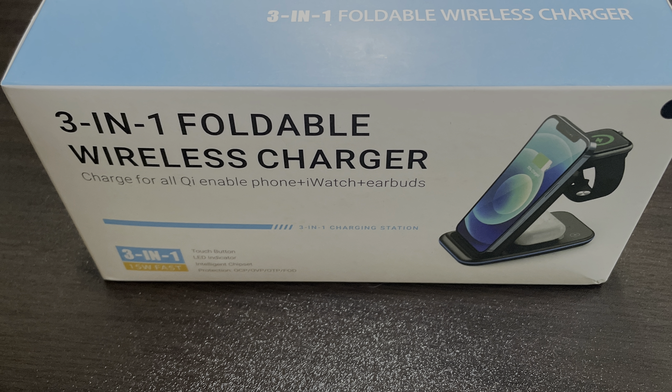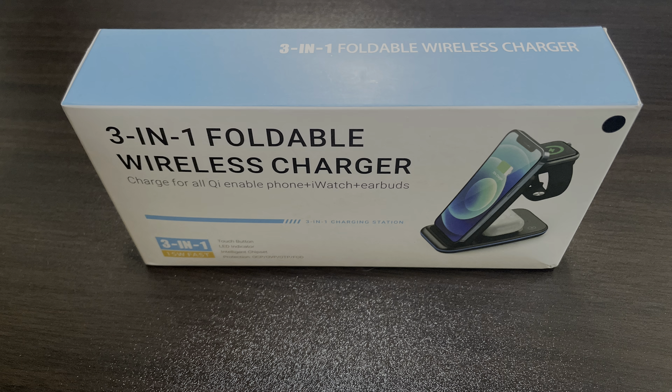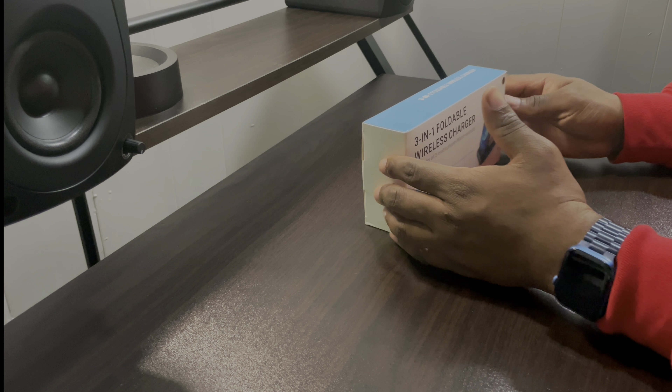So we have a three-in-one foldable wireless charger and it charges all Qi-enabled phones, your Apple Watch, and it also can charge your AirPods. Now I haven't been able to test this on anything outside of AirPods, but it does charge your AirPods and it does come with a 15-watt charger USB-C. Let's get to unboxing.